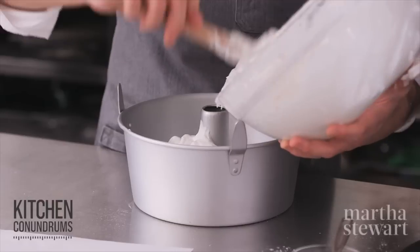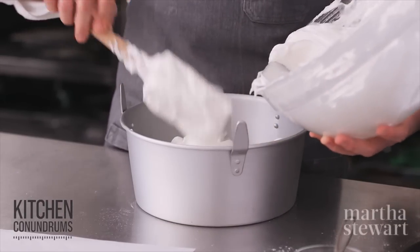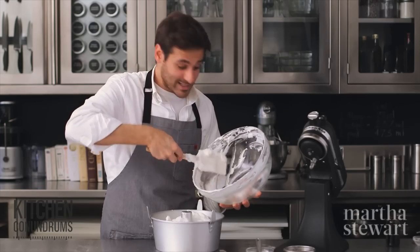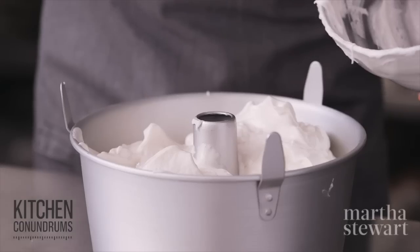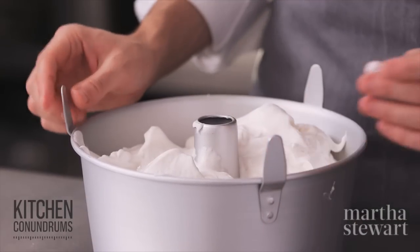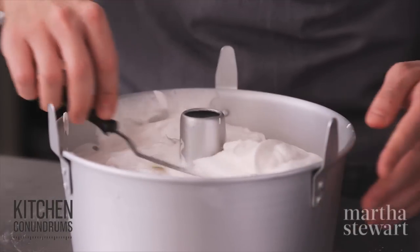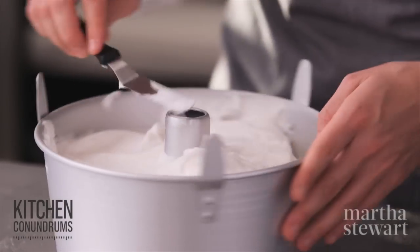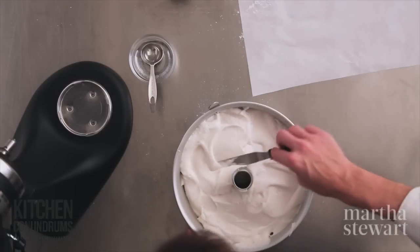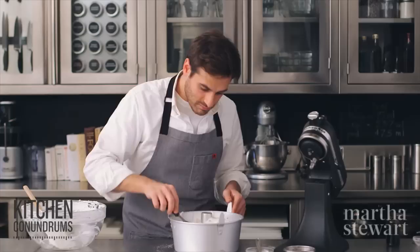This tube pan has a removable bottom, which makes it easy to remove the cake when it's baked and cooled. Some models are sold with feet, which is great for cooling the cake — I'll show you how to cool it once it's out of the oven.